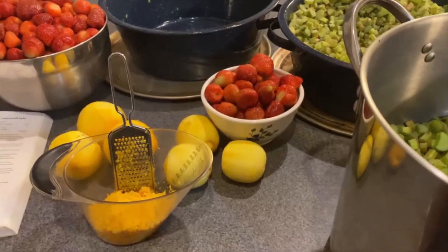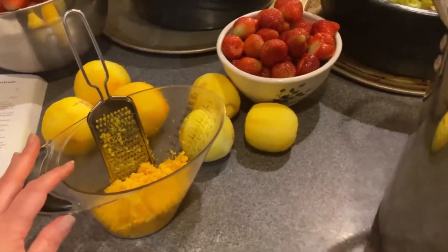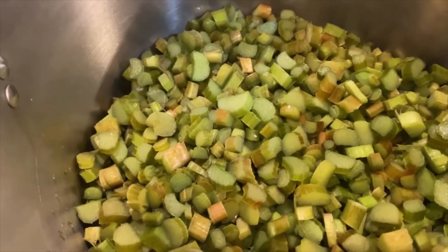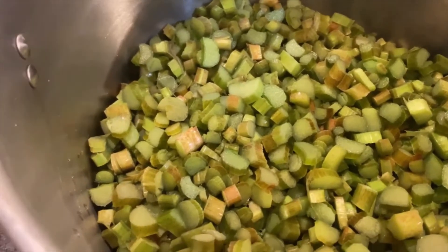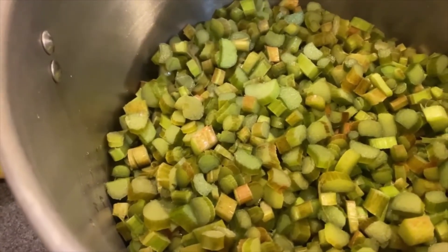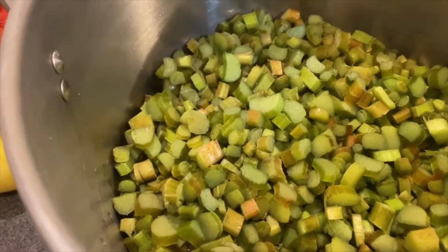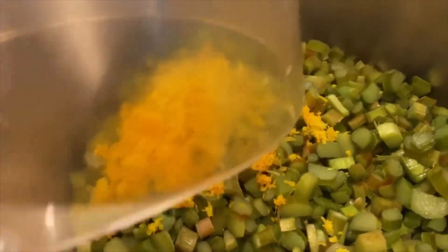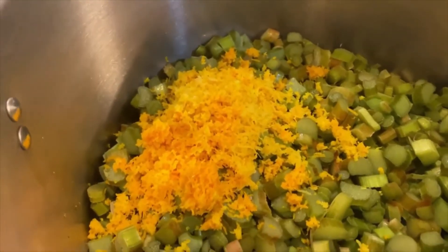We have three lemons and three oranges that have been zested. In here we have 36 cups — I'm doing a triple batch — 36 cups of rhubarb with 12 cups of water. What's going to happen now is I'm going to go ahead and put the zest in with the rhubarb, and then I am going to put it on the stove and bring it up to a boil, stirring constantly because we do not want it to scorch or burn, because obviously that will taint the flavor of the concentrate.